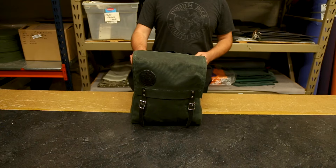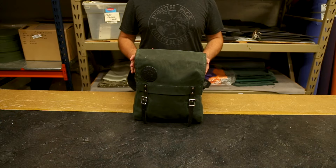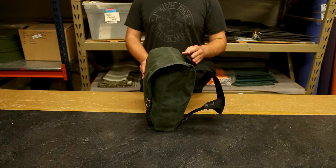Hey everyone, it's Brett from Duluth Pack here to talk to you today about our Ranger Pack. This pack is very similar to our famous Scout Series packs. However, it is box style, so if you don't like the envelope style of the Scout packs, this is the pack for you.